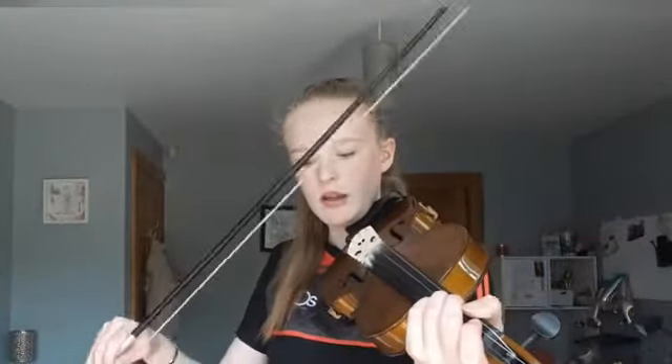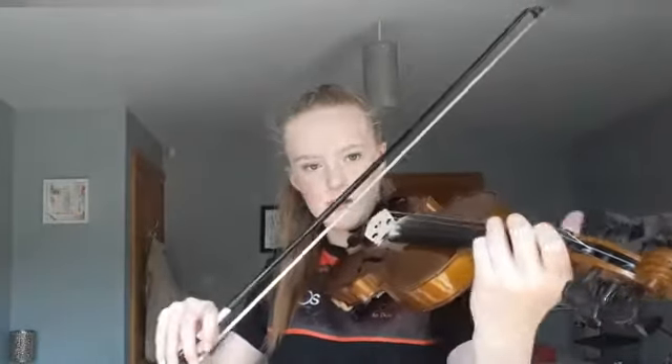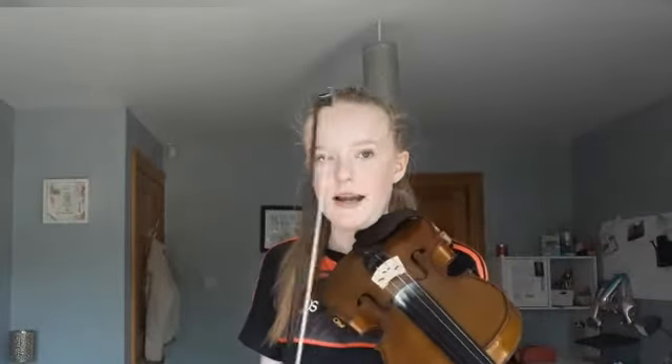The first three notes which are together are G, A, B. So we're going to play those really nice and slow and get them right. Once you've got those and found them, we're going to move on to the next two notes, which are A, B.